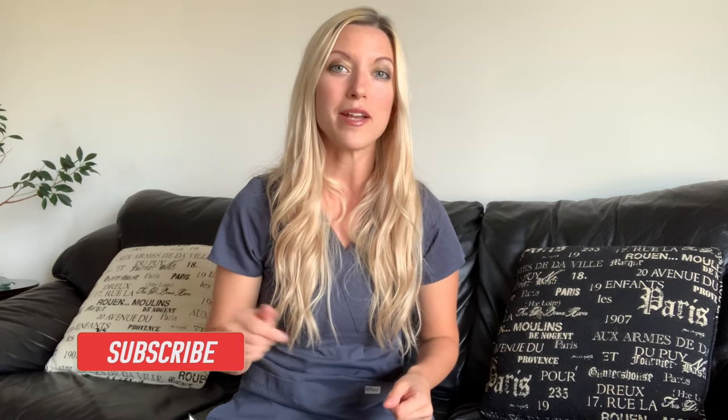I hope you liked this knee wrap video. If you have any questions or comments, please leave them down below. If you like this video, please give it a thumbs up. Don't forget to subscribe to my channel and hit the notification bell so you get all my new videos as soon as they go up. Thank you so much for watching and I will see you in my next video.